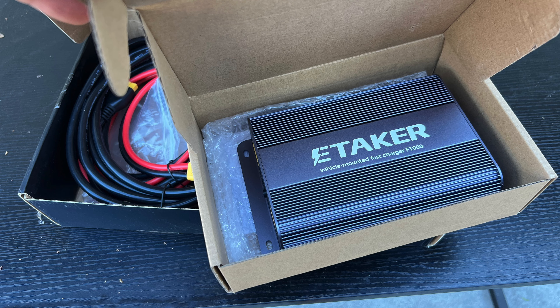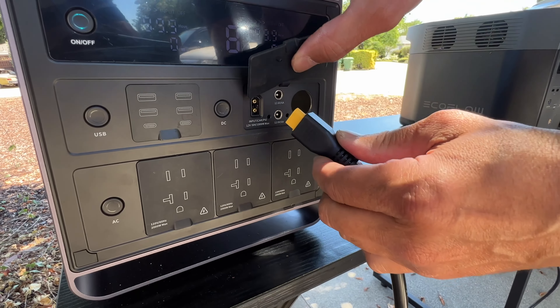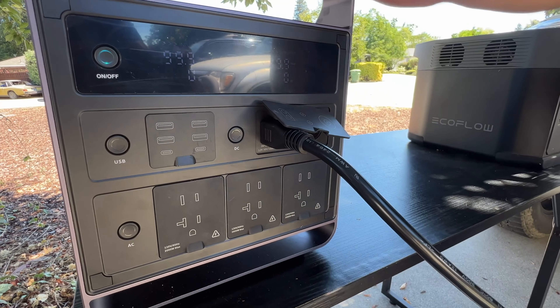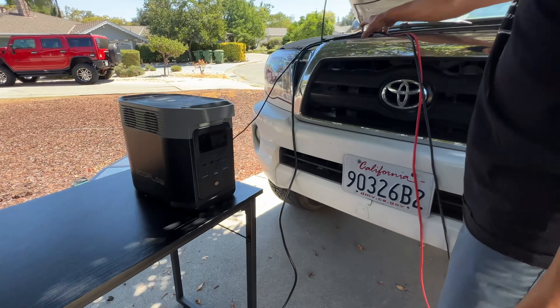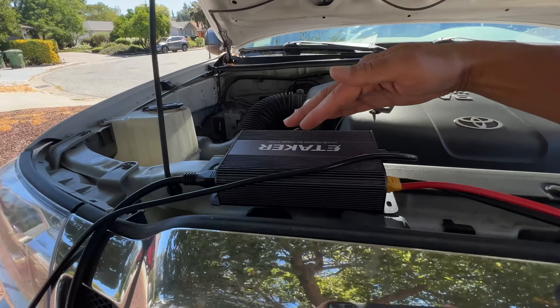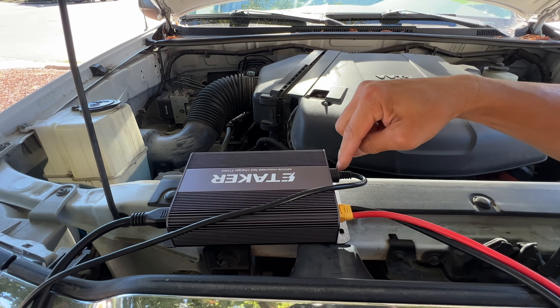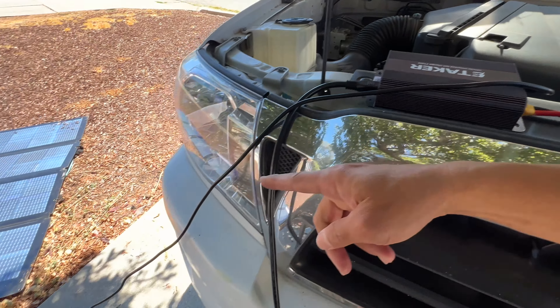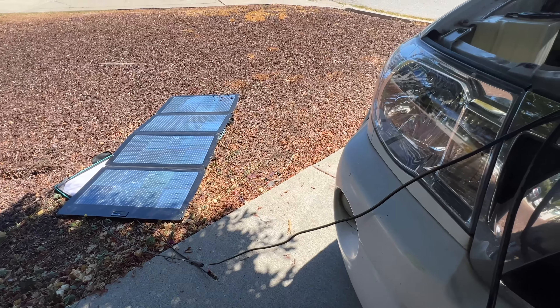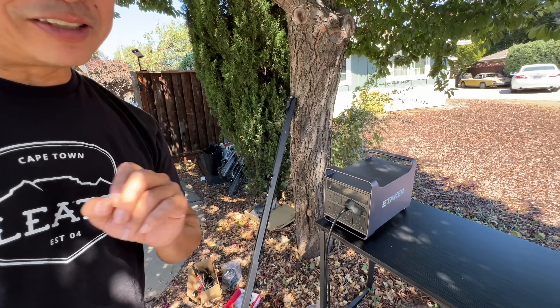The solar input takes up to 1,000 watts, and it's also the input for the alternator charger. Follow this line — it goes to the E-Taker F1000 right here. Because I took the spot of the solar charger, they gave me a spot too. The solar panel is integrated into the F1000, and it's charging at 76 watts. But let's see the alternator work.